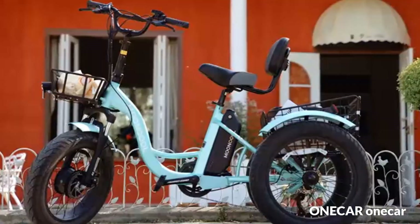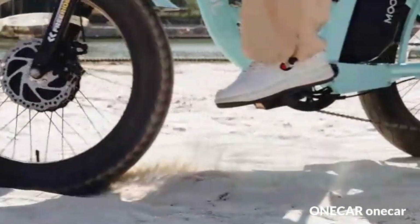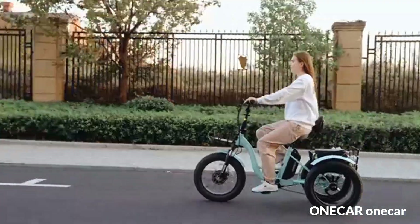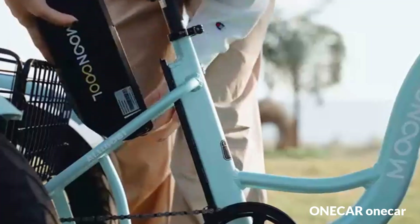The electric tricycle adopts a foldable design — you can fold and store it in your garage or small car trunks. The upgraded display adopts an LED screen design compared with the ES31, which makes the display clearer.